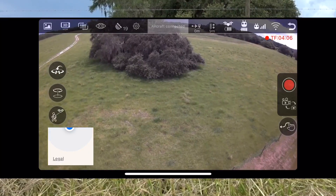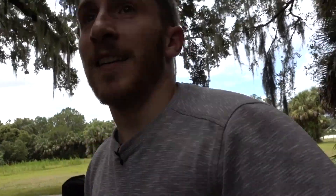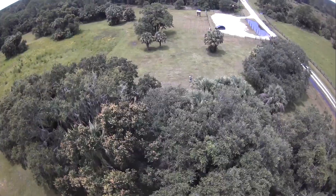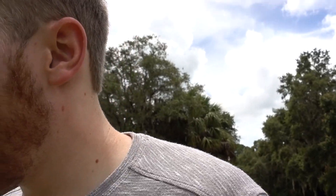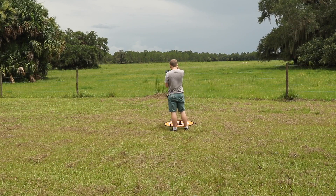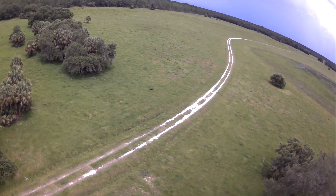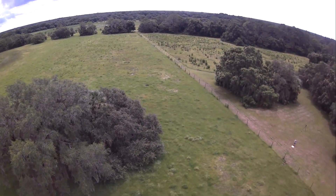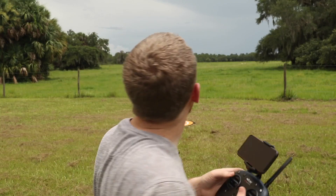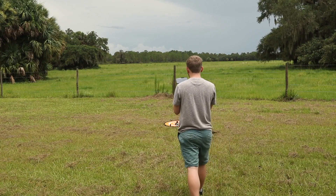The aircraft image is connected again, so that's good. Let's try the follow me mode. I think what we should do now is try points of interest — obviously we don't have a great point of interest, it's just a field, but you can kind of get the idea. It's doing a nice rotation. And last but not least, let's fly it away just a little bit, to about a hundred meters away, and then we're going to press the home button to see how well it does.